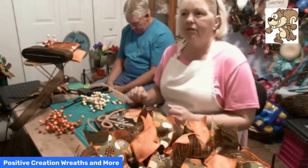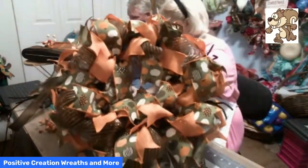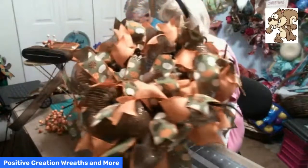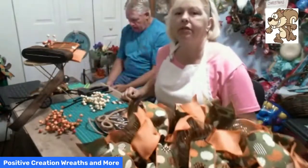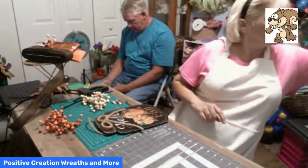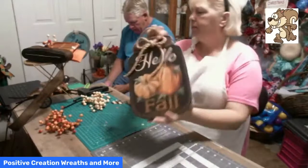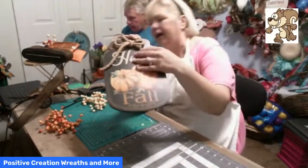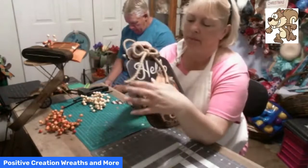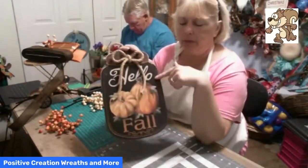On Friday we started making this fall wreath and today we're going to finish it up. I have this sign — y'all picked this sign — and it had that awful bow on there so I took the bow off. We can always trim the tails down, but I did use rope and put a rope bow on there.